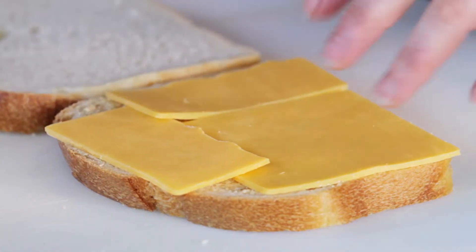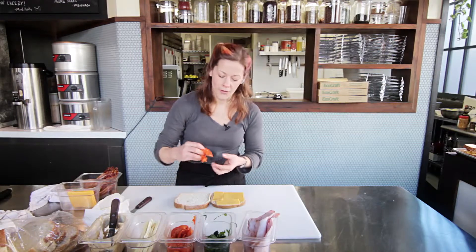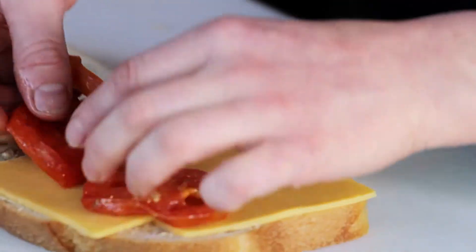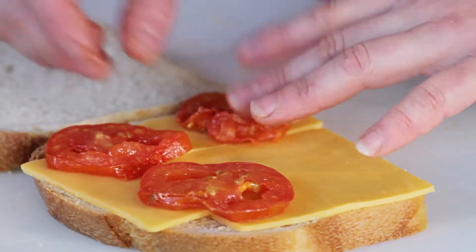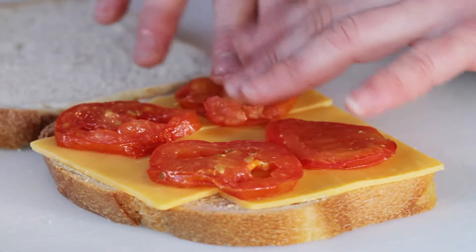On top of my cheddar I'm now going to place about four slices of oven roasted tomatoes. I oven roast my tomatoes to get the water out for a more concentrated flavor, but fresh tomatoes are fine too.